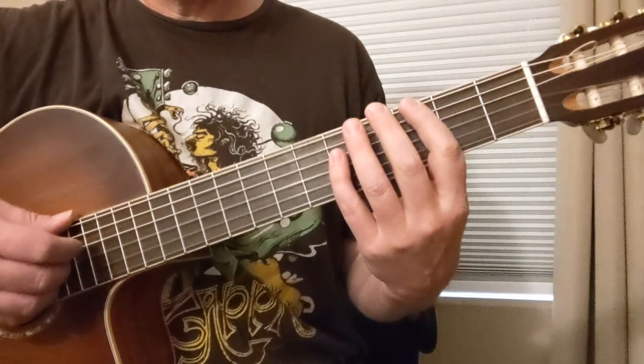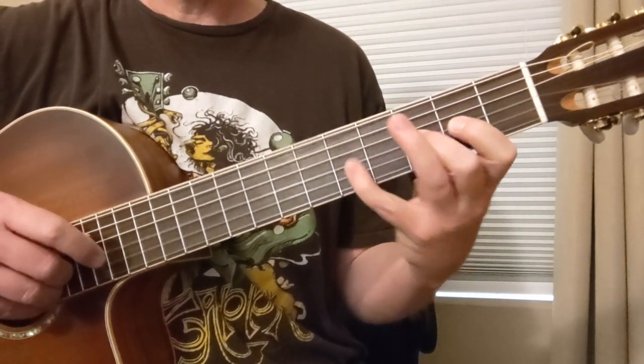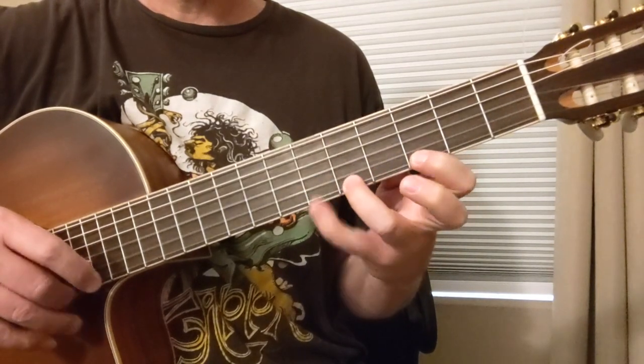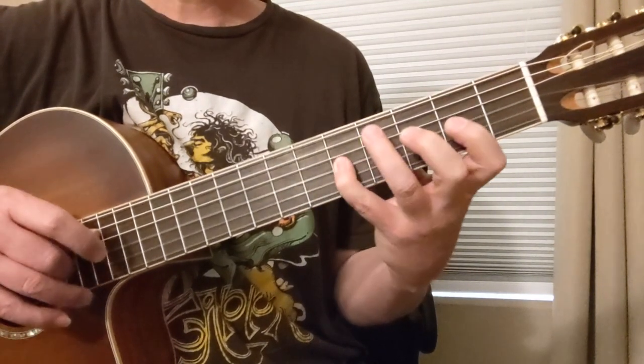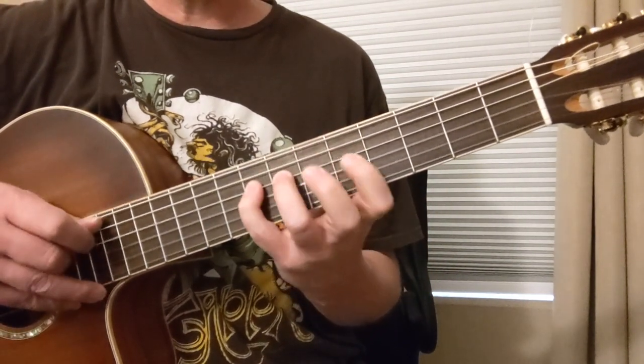So let's look at the scale down here again: 3-5-6, 3-5, 2-3-5, 2-3-5, 3-5-6, 3-5-6. So we've got those two positions to work with.